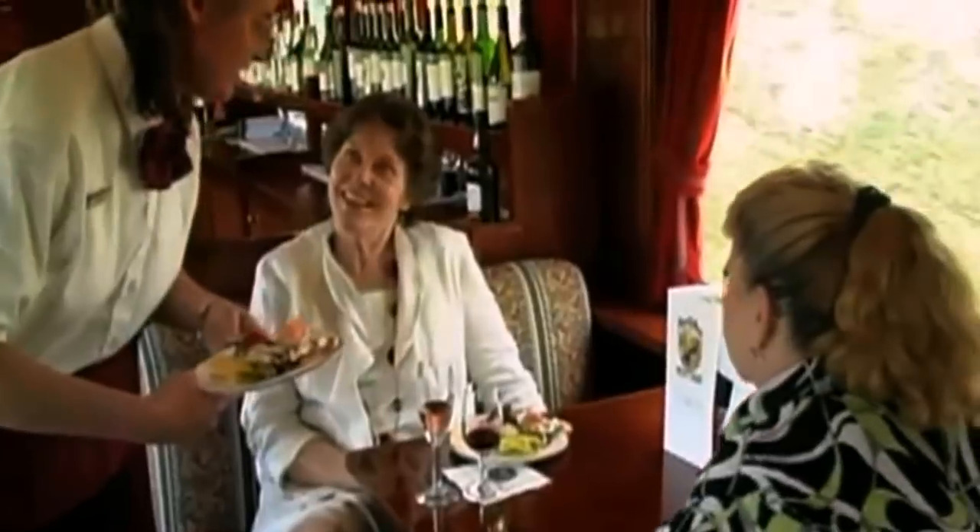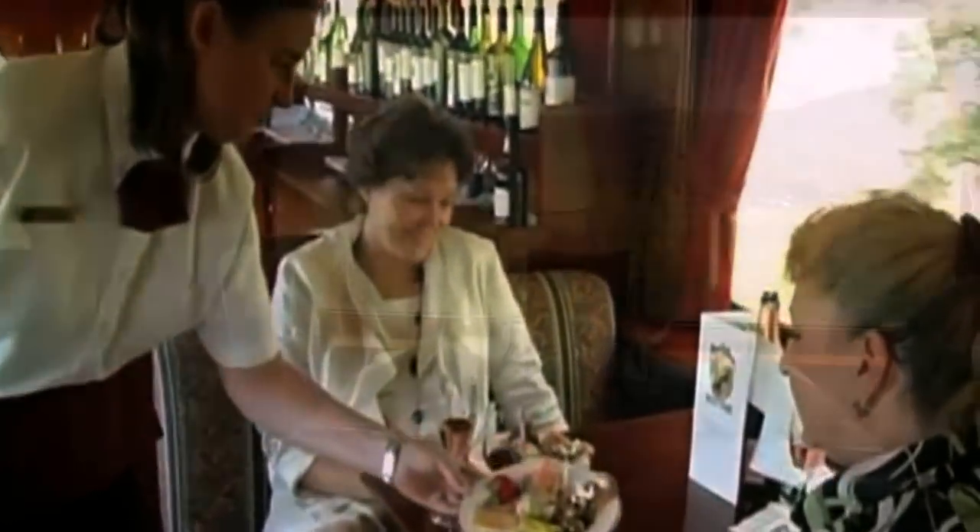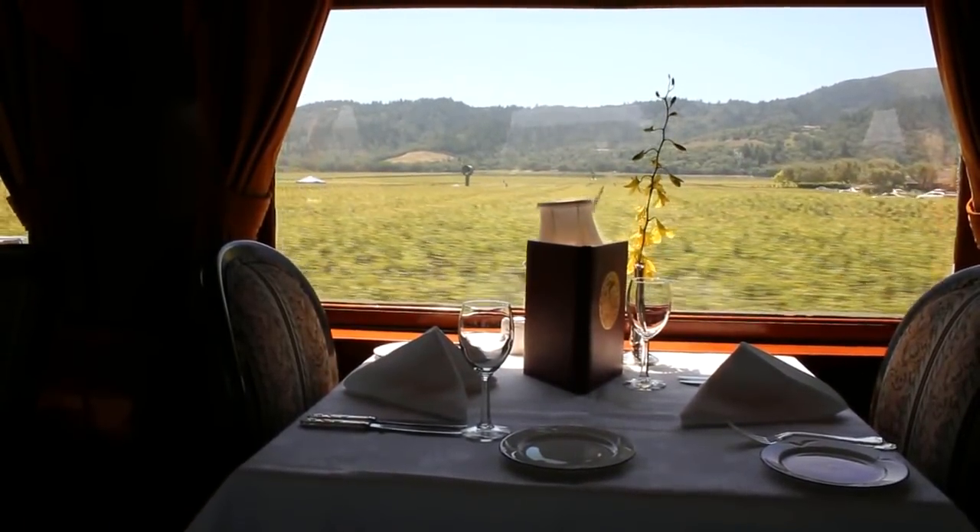If you've ever had the opportunity to have dinner in the dining car of a train, then you'll probably have some pretty fond memories of it. I'm not talking about grabbing a hot dog and a bag of chips at the concession stand, but rather sitting down to a complete meal in the dining car. The recipe we're making today is inspired by just that, and it's perfect for this time of year when you want to serve something special.